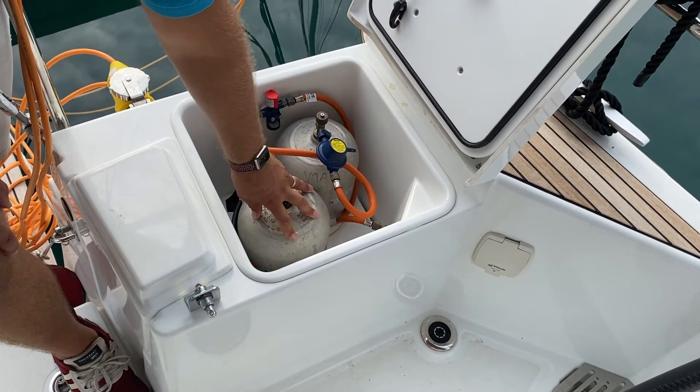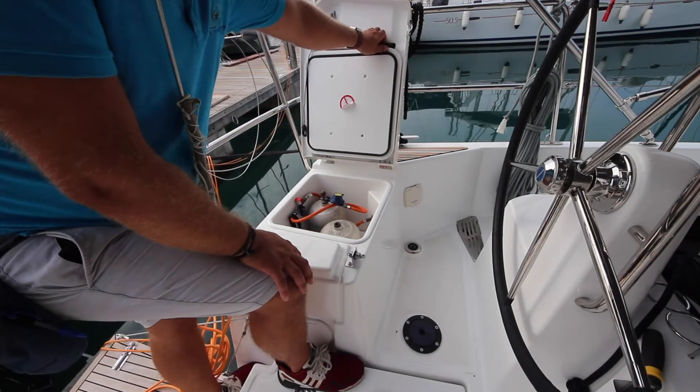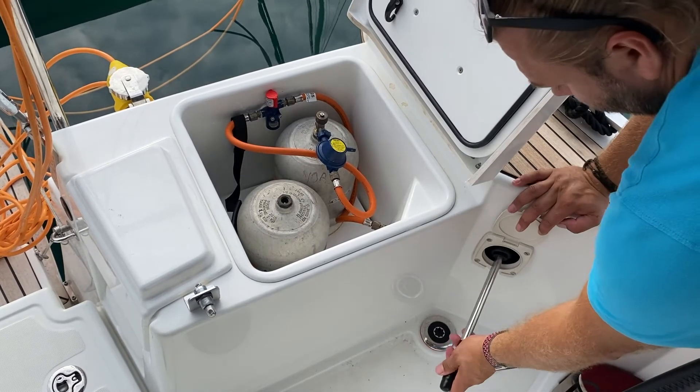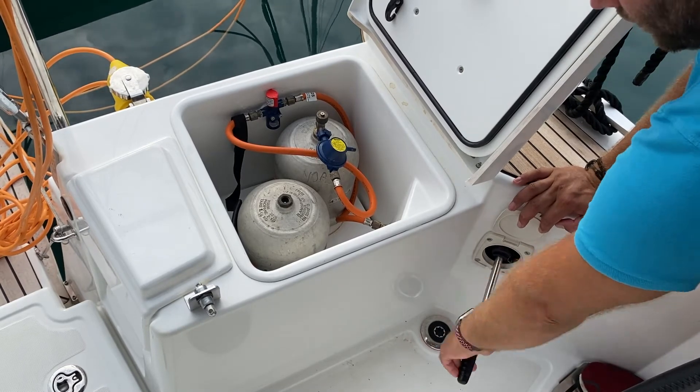If you need to change your bottle, your spare bottle is in here. You also have in here your handle for your manual bilge pump. To operate your manual bilge pump, take the handle out here, open the latch and plug in the bilge pump. Pump vertically to remove water from the bilge.